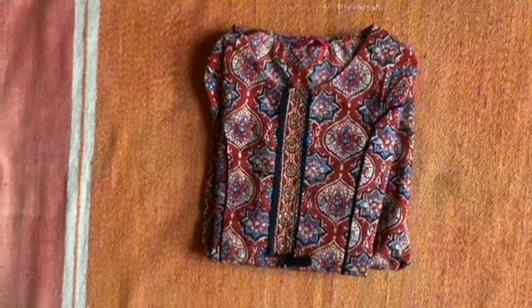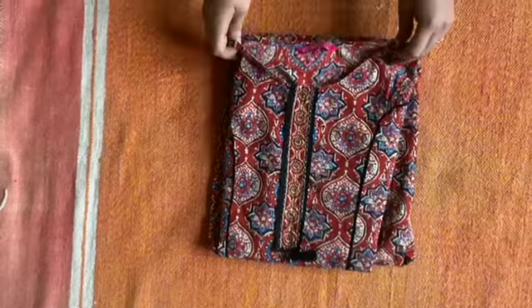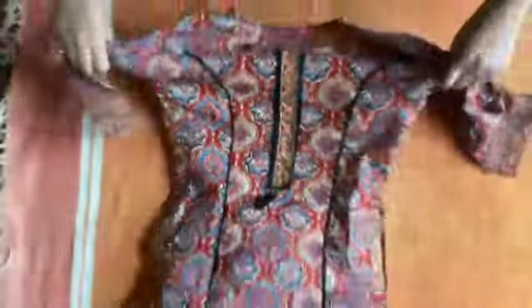Hello Shopping Lovers! Have you ever heard about Kalamkari Art? Today I have a shirt with Kalamkari print to share with you.